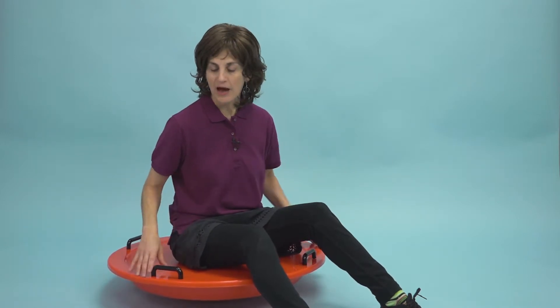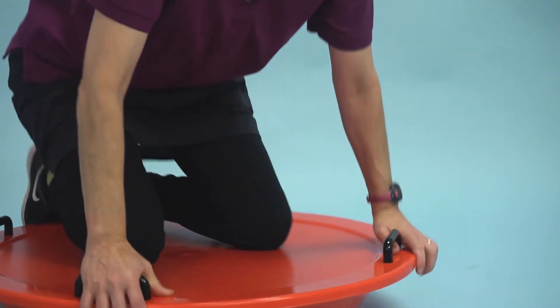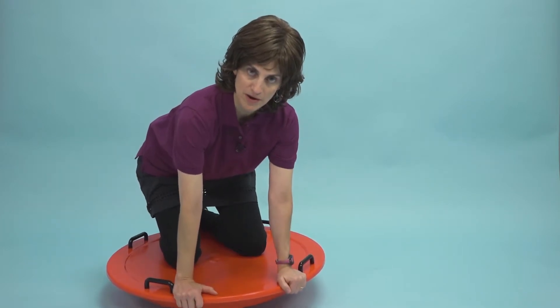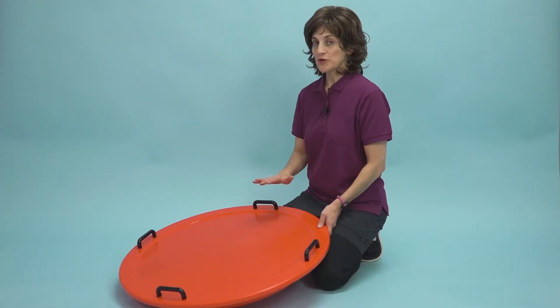As a therapist, I'm going to be holding on to my kids while they're doing this. I can put them on their knees or on all fours, which is really nice. So now I'm on all fours and I'm getting a lot of upper extremity and lower extremity weight bearing. I can do shifting or working in a circle.